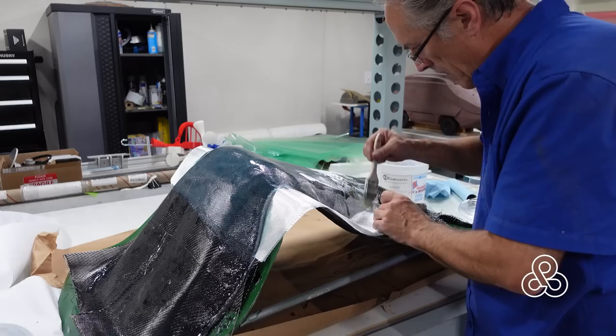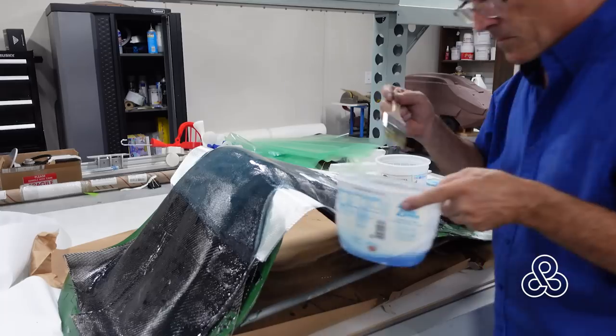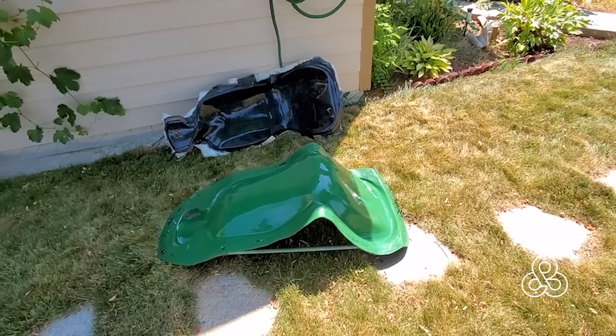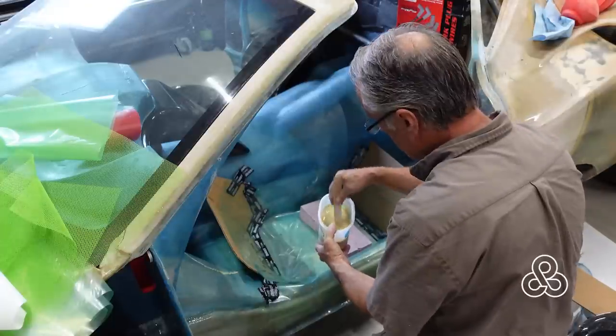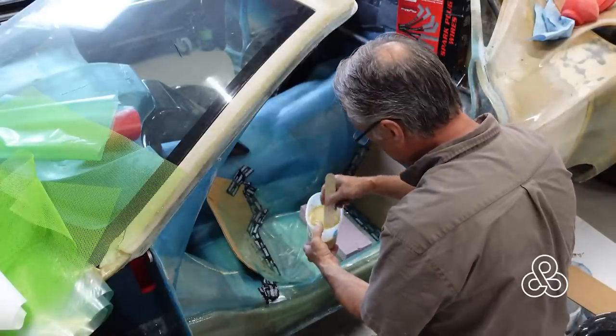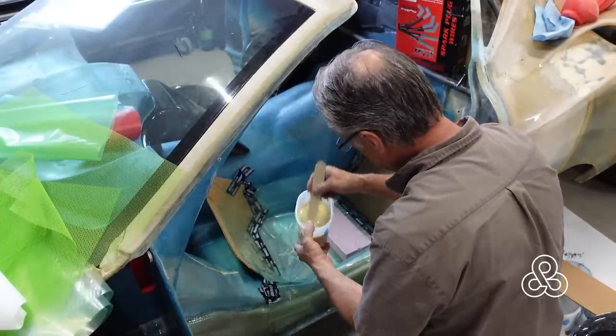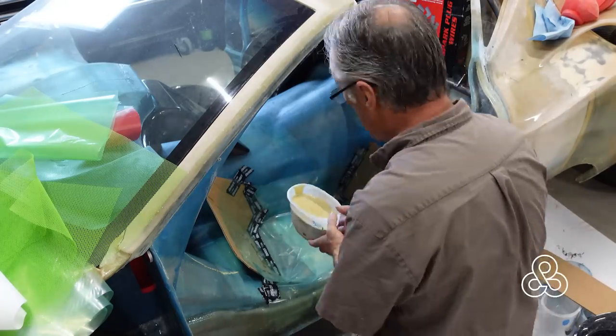Then bring out some fiberglass cloth, put a couple of layers on to back the whole thing up, and let it rest and cure. The next day I need to build some structure on this chair to make it actually fit in the car — it needs a base and a system to bolt it to the car.